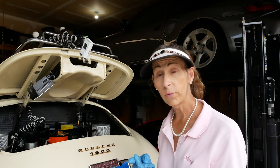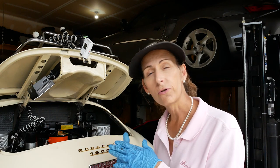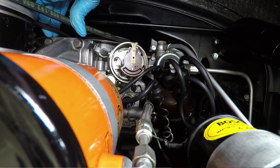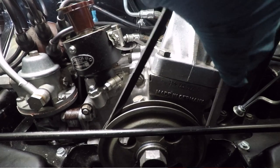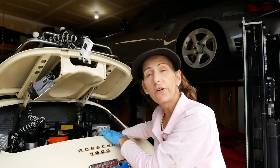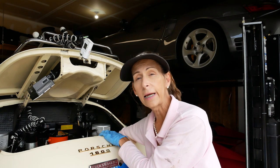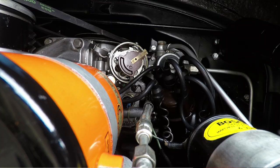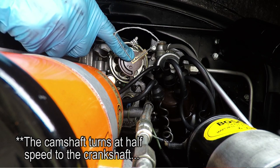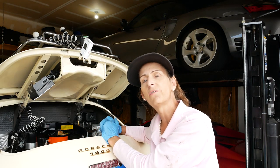Now that we have top dead center for cylinder number one, we're actually going to skip over cylinder one and go on to four, so we can do four and three together and then two and one together. To move forward to cylinder number four we're going to rotate the crankshaft 180 degrees. You'll know you're at the 180-degree mark because there's a single notch on the pulley all by itself, and the distributor rotor will be pointing about 90 degrees off from where we were. So now we have top dead center for cylinder number four.